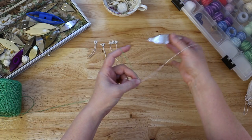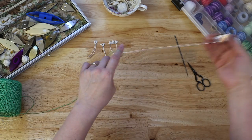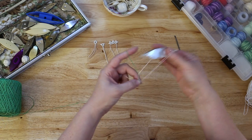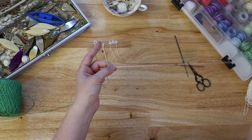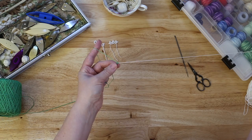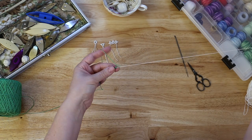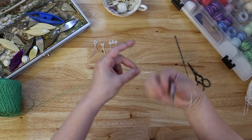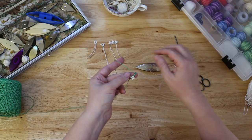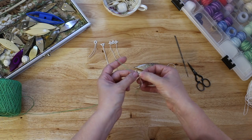Towards you, under, over, flip the knot. Away from you, over, under, flip the knot. Towards you, under, over, flip the knot. Away from you, over, under, flip the knot. Towards you, under, over, flip the knot. Away from you, over, under, flip the knot. And if you pull them ever so slightly, they'll curve a little bit.